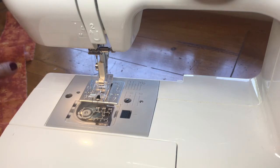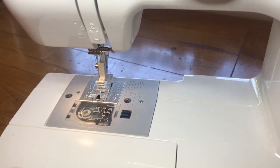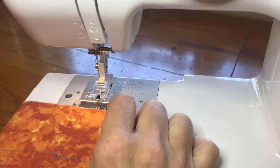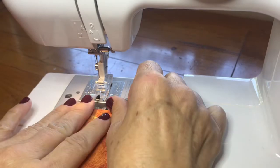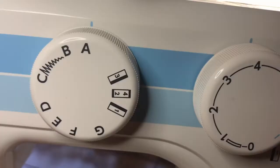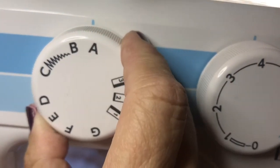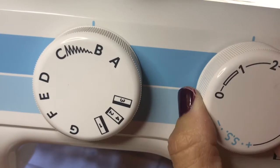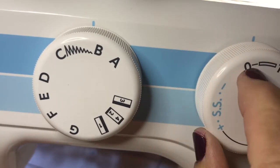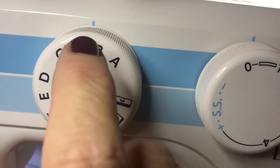Now we're going to talk about a bar tack. You'll find these at the bottom of pockets and on belt loops — on the side of your jeans pockets there's usually a little bar tack. It's the same stitch you'd use for a buttonhole: a narrow zigzag with the stitch very close together — so a short stitch length and a narrow zigzag width.